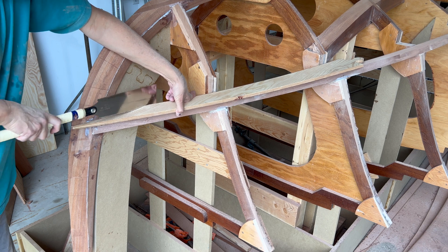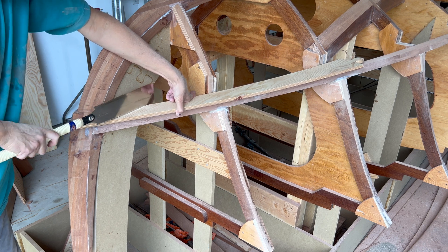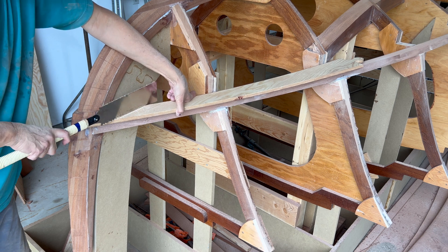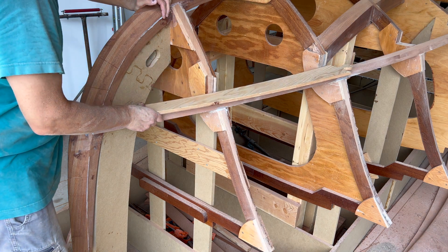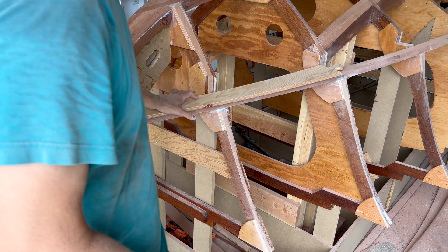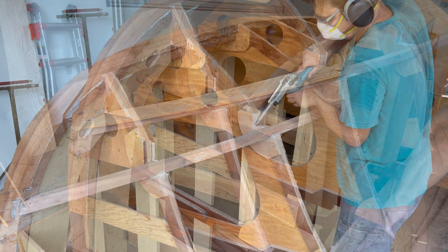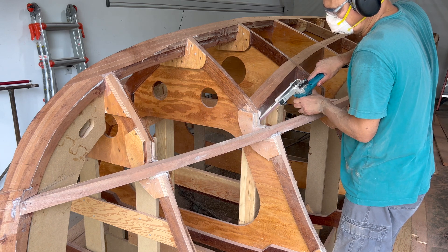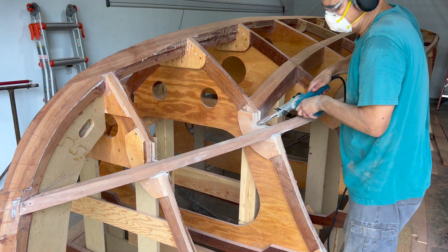Now I move on to the chine laminate itself, cutting the front chine so that it butts up parallel to the stem. It's an iterative process to get the chines to fit onto the chine rails.